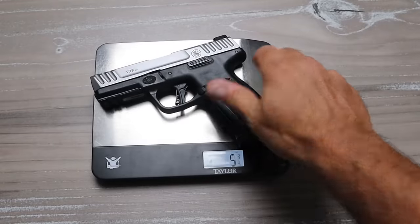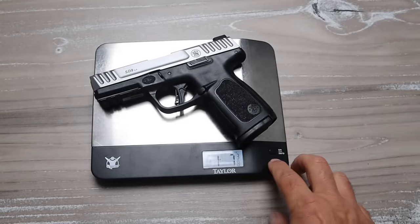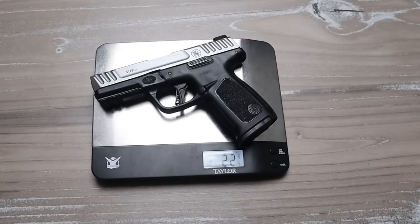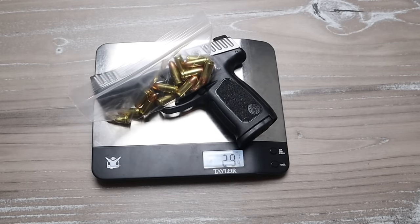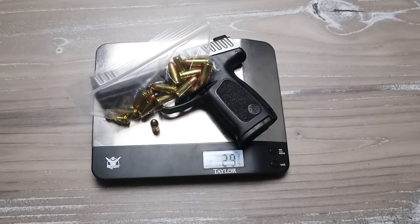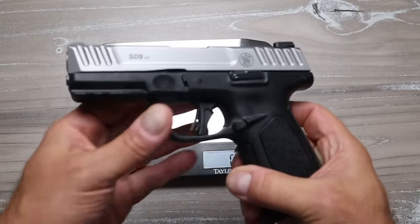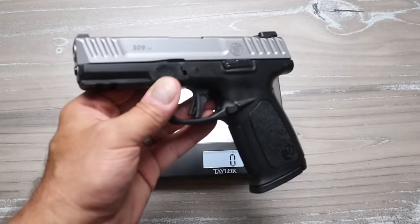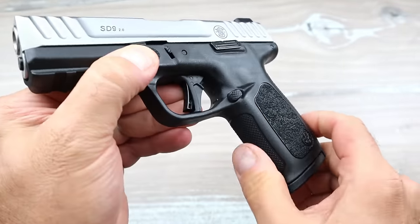People raved about the SD9 and the cost of it, saying it's a great price for a quality handgun. They really didn't raise the price with the 2.0 model — $349, commonly purchased for $299. On the scale, the SD9 2.0 weighs in at one pound six and three-quarters ounces, or 22 and three-quarters ounces. With 16 rounds of nine millimeter loaded, it's 29 and a quarter ounces, and with a round in the chamber — 17 rounds total — it's just under 30 ounces.